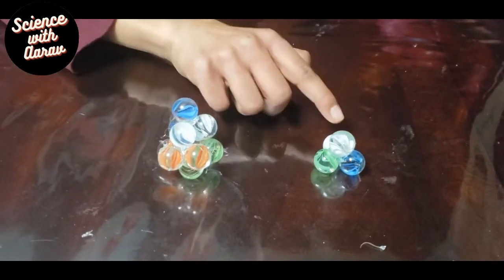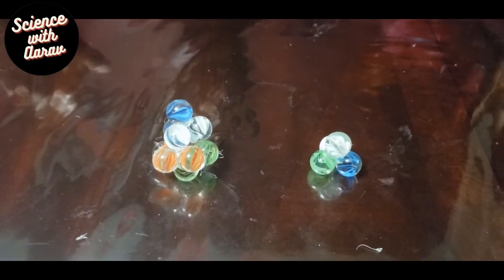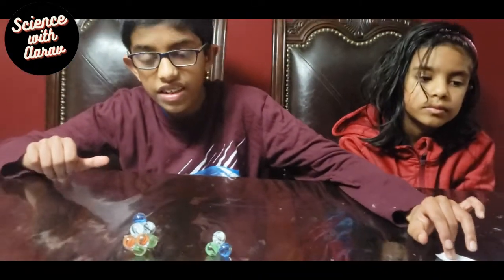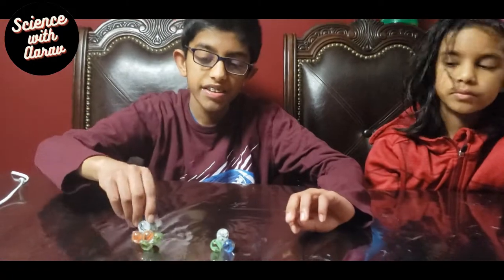So now I made another shape — this one is made with nine marbles, and this one is made with four marbles, as we can see here. You can try making different shapes with a different amount of marbles, but now we're going to see how they spin. Ready?